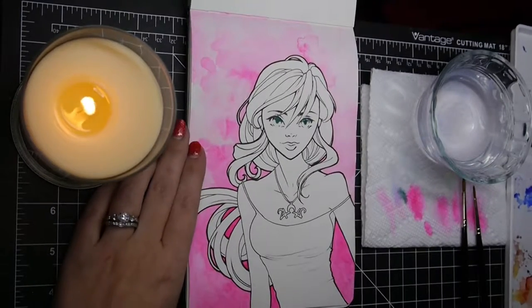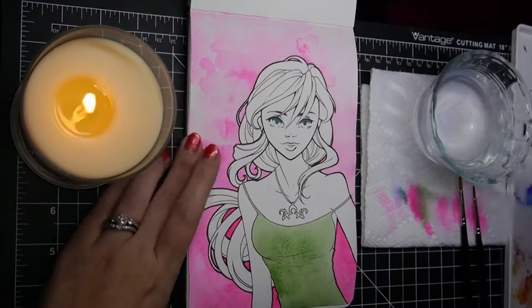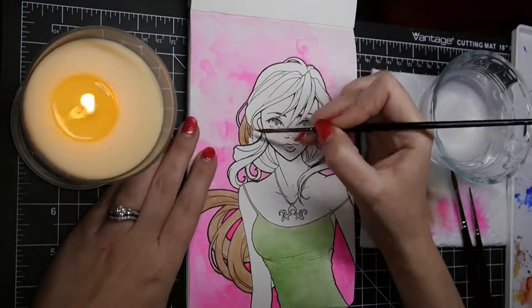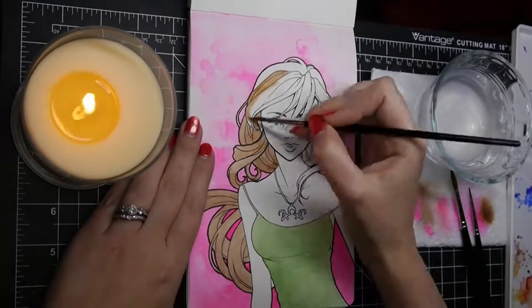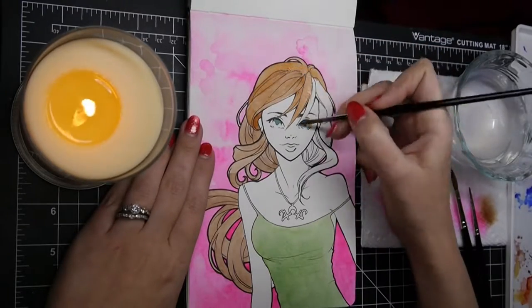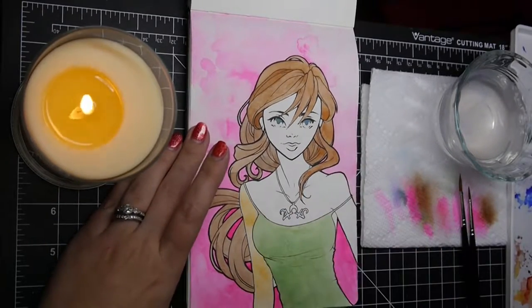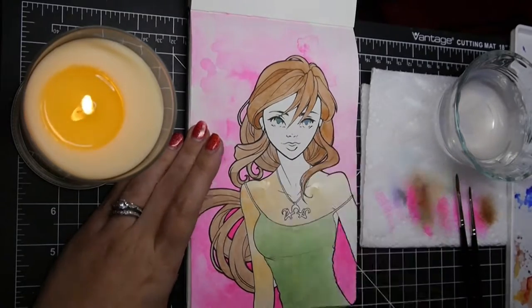The other one is an Instagrammer whose username is Dark Avey — the name is Dark Harvey, so maybe it's pronounced Dark Avey. This person does hair that is really voluminous and is colored in a very interesting way that gives it even more volume than the line art does. There's this cool effect where the hair further from the viewer is much darker than the hair that's closer, and I wanted to try that too.